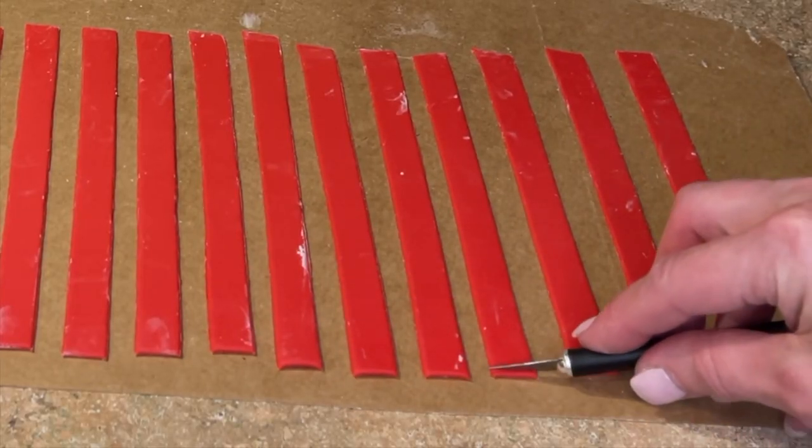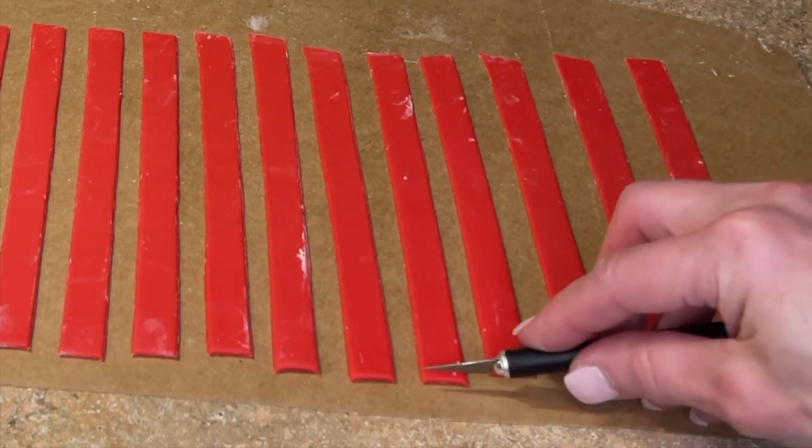Now I'm going to cut straight edges on the bottoms of all of the red and white stripes.